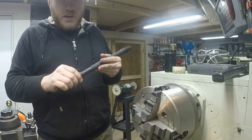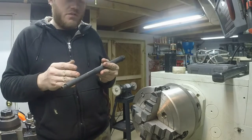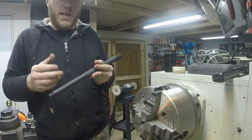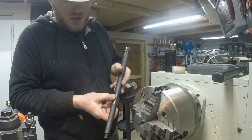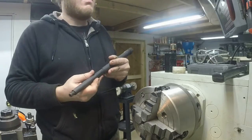I'm not too worried about the gas port, because a lot of times at 12.5 inches with a mid-length system you've got to open up the gas port and allow more gas through because you mess with the dwell timing a little bit. But this one's got a pretty beefy gas port in it. We'll give it a shot and see how it works.